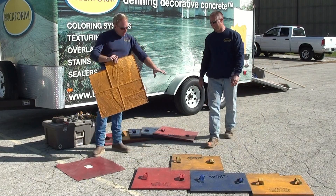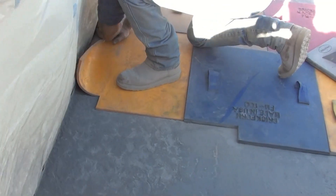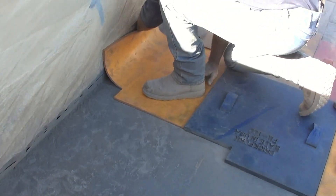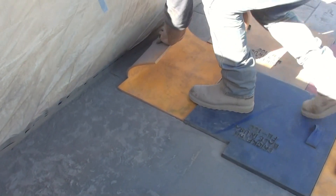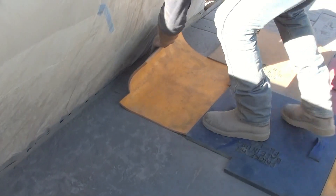Next, we want to make sure that we have a super flex tool. It is the same as our other tools, only the difference is it's a thinner, floppier, flexier tool that can actually fit up against the walls, and actually up against foundations and different configurations, to make sure that you get your entire stone pattern as close to a wall as possible.